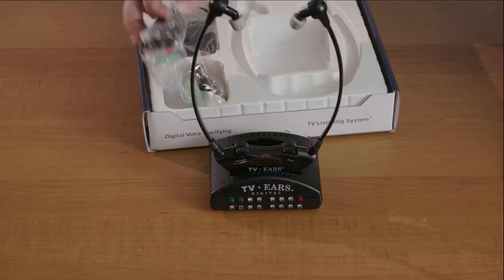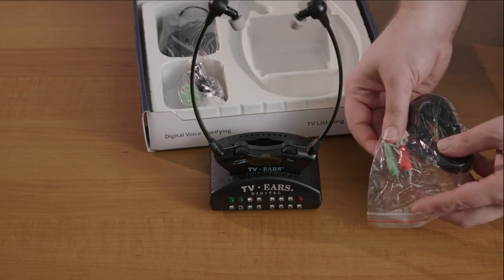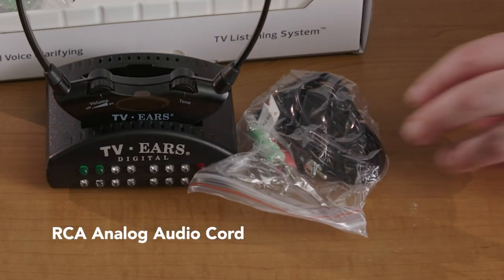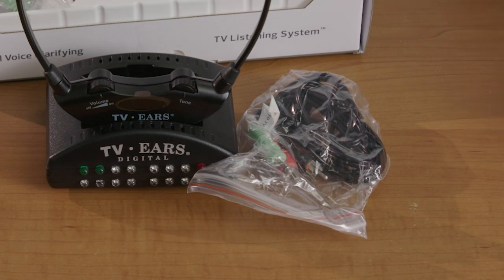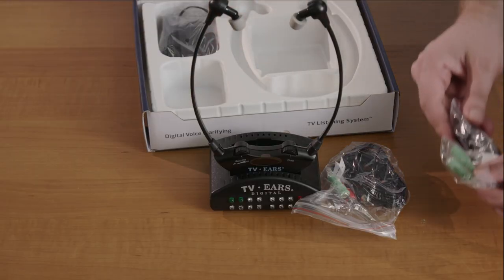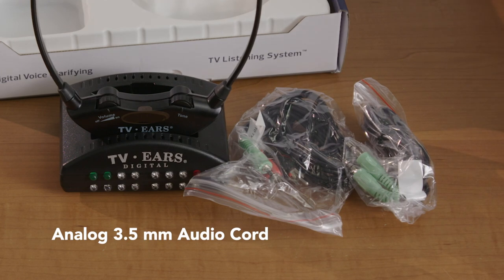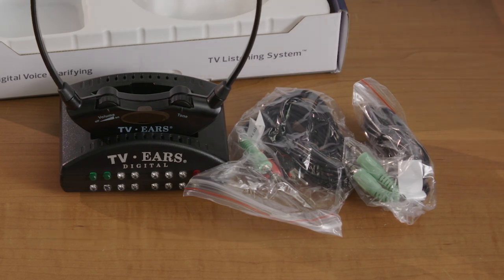We have several different ways we can hook it up. First, we have this cord with red and black plugs — this is our RCA analog audio cord, used to hook up to the TV into a spot labeled audio out with two round holes. This one here with two green plugs is our analog 3.5 millimeter audio cord, used to hook up to a TV that has an audio out that is a single hole.